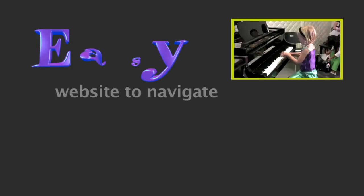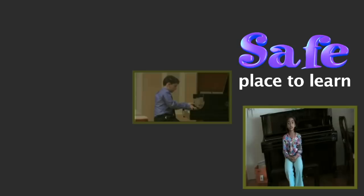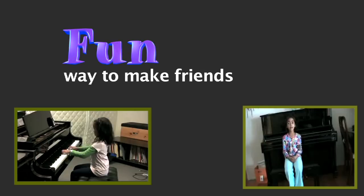In Perry Piano, I like it a lot and I have been learning a lot. I learned C major, G major, F major.